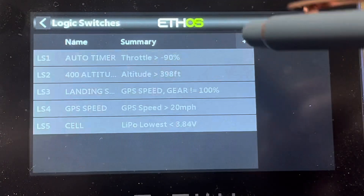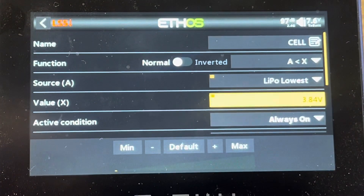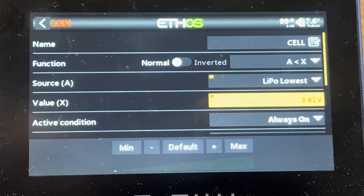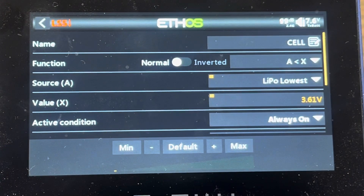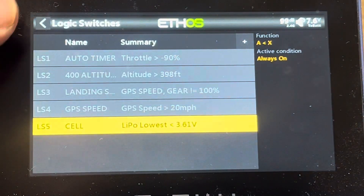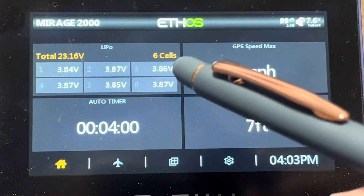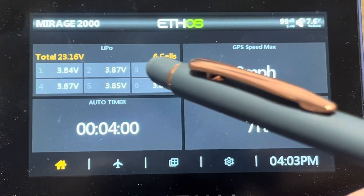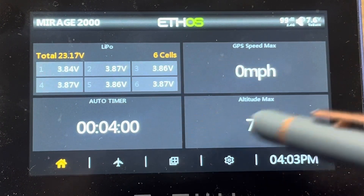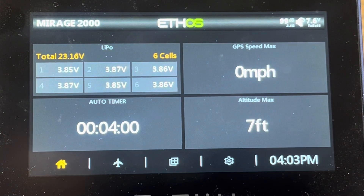I'm going to go back to my logic switch and turn that down to what I want it to be normally, which is 3.61. Now you've got the sensor set up on your dashboard — voltage showing up, low voltage set to turn red at 3.6 volts, screens rearranged however you want, and call-outs on your different cells.